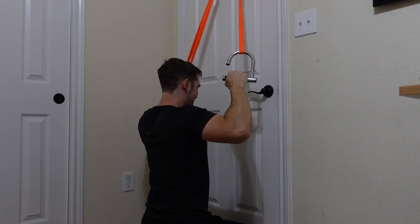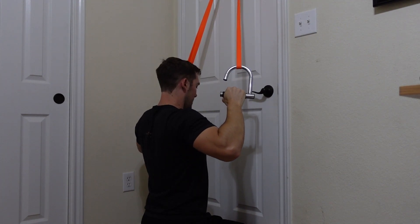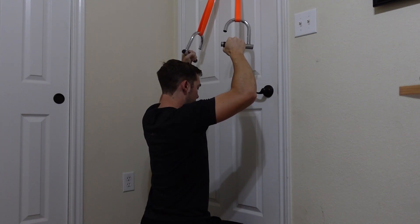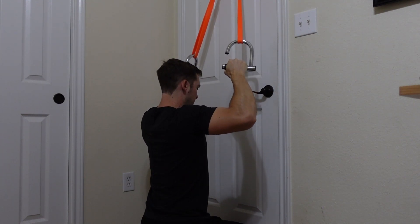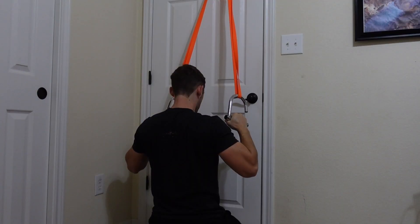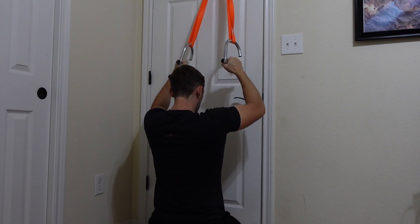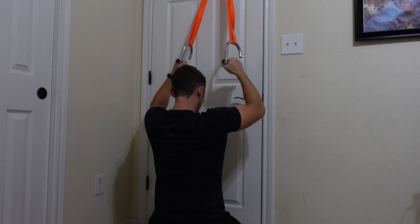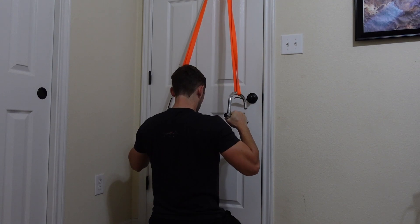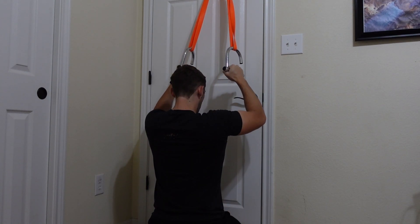Now on to our lats — we're going to do a pulldown and you will need a door anchor in order to do this. I put it at the top of my door, loop the band through, and then put the handles looped through on each side. I actually sit on my knees on the ground in order to make sure I get enough tension when doing the pull down exercise. If you do have a shorter door, this might be a little tough because of the size of those loops. The height of your door will matter in order to get good activation with the pull down exercise.